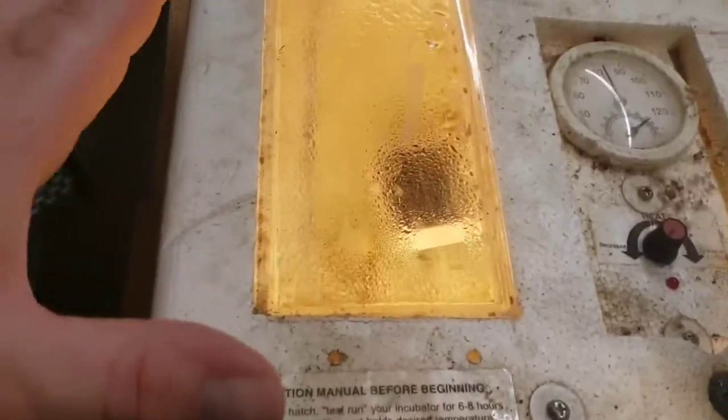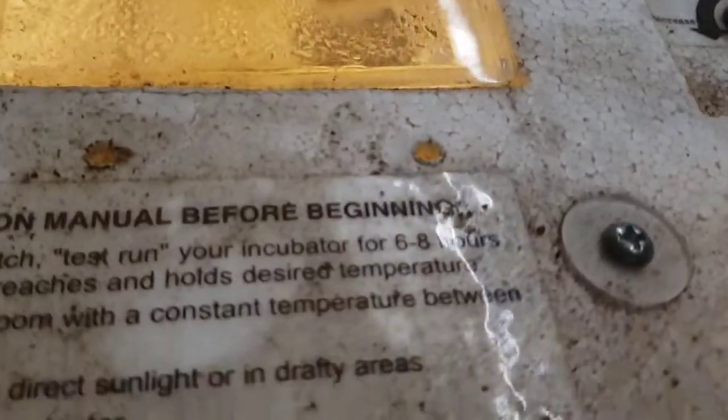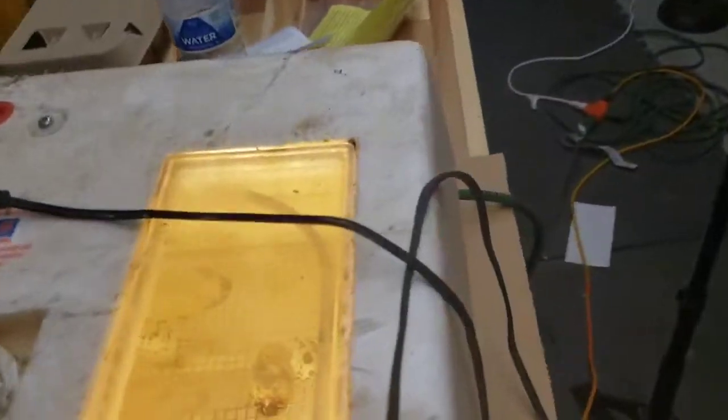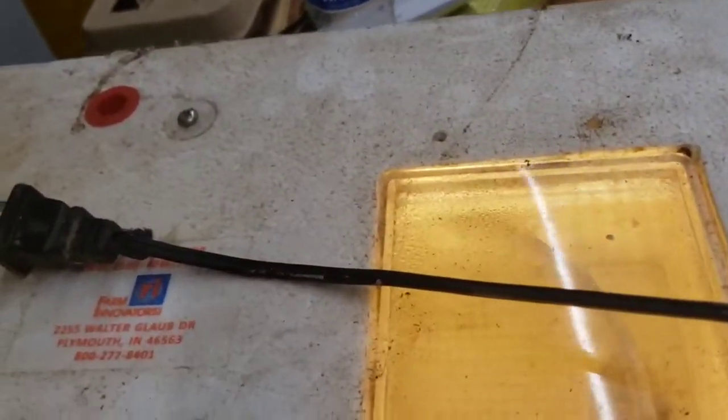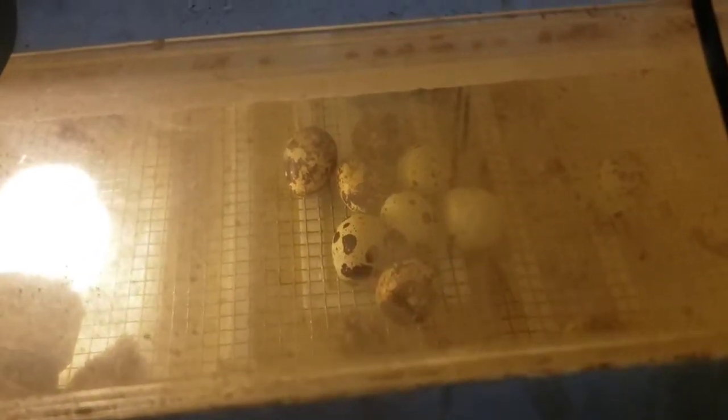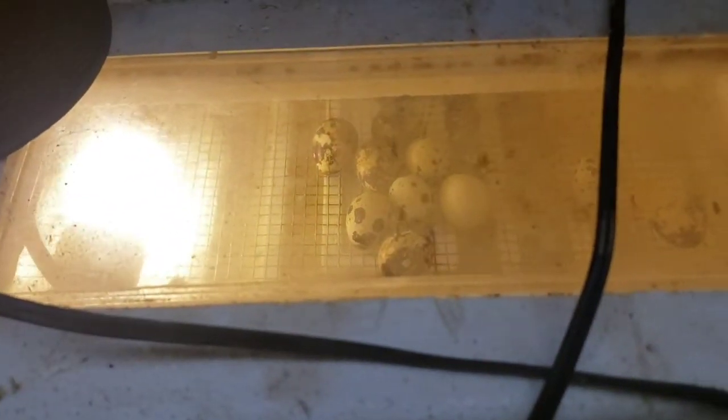This thing is going to be hard to see through. Right now we're running right around 90 degrees and humidity is around 80 in there. Check this out — that is a live quail right there, and over here by the bulb we got another one. We got three over there, so so far we've had five actually hatch out.